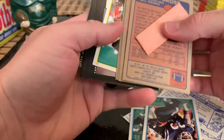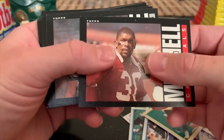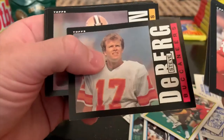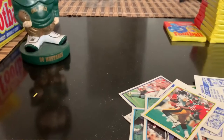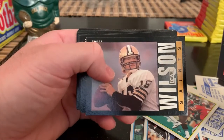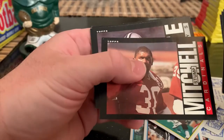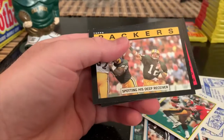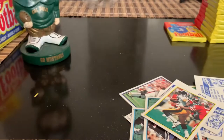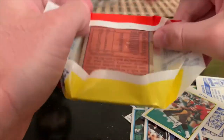I was wondering how many PSA 10s you'd get out of an entire box if you were insane enough to submit them all. I'd probably put it around two to three percent. I'd be interested to see what our friend of the hobby Nolan would say. Two Randy Whites in the same pack - that's interesting. John Hannah all pro - a lot of repeats here. Last pack of the third stack.